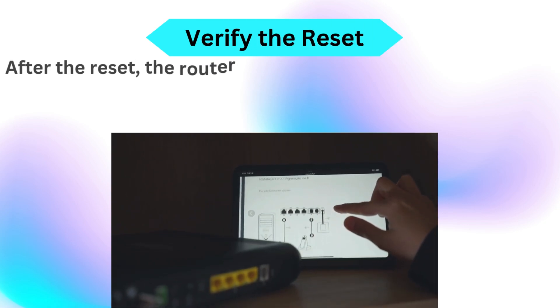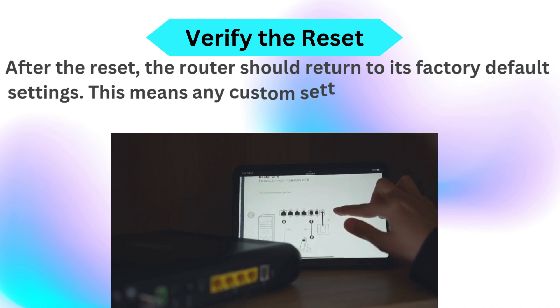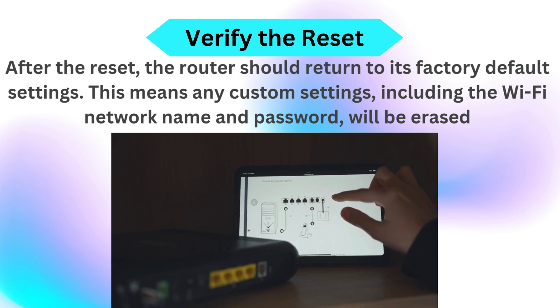Verify the reset: after the reset, the router should return to its factory default settings. This means any custom settings, including the Wi-Fi network name and password, will be erased.